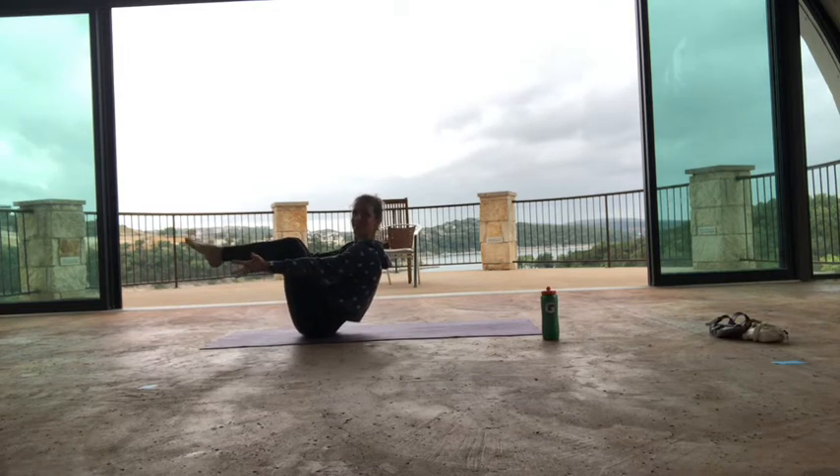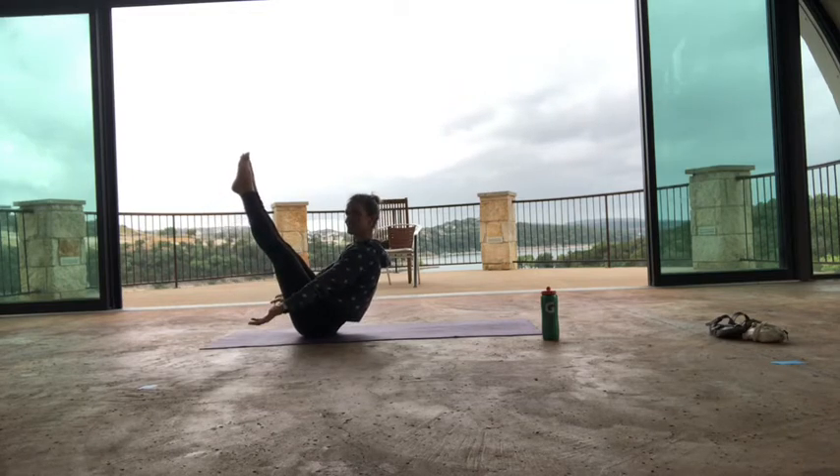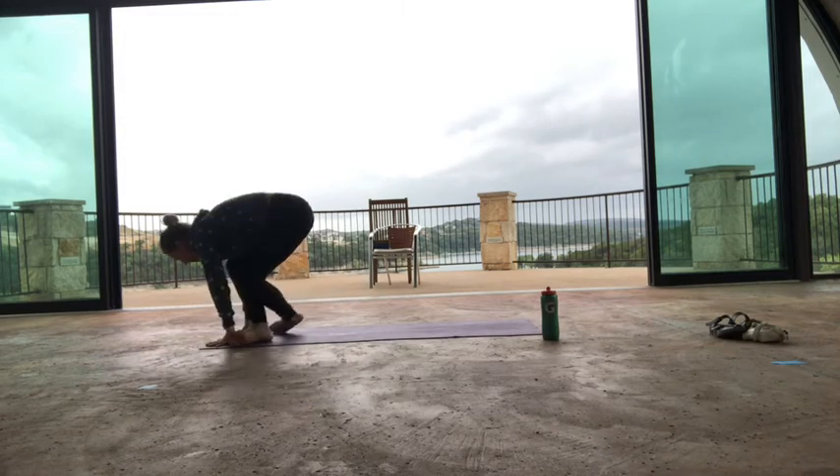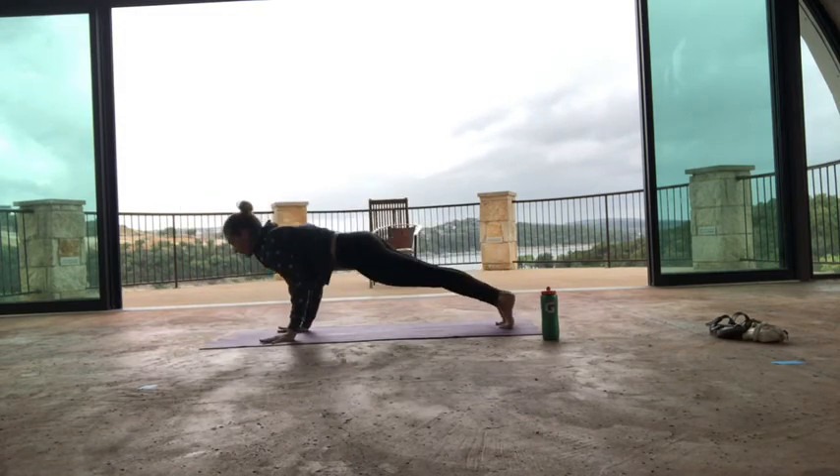Just hold and smile! One more breath in — maybe extend the legs. Exhale, cross your ankles. Step or float back, maybe a jump through. Chaturanga, hit the deck.